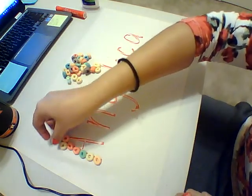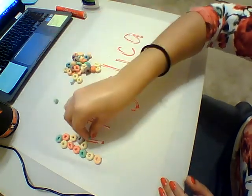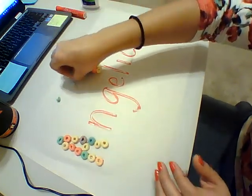Just be careful with the glue — working in a school, I know kids sometimes take off the lid and end up spilling it everywhere. So make sure the glue is already open for your kiddos, so they don't try to open it on their own and have a little mishap.